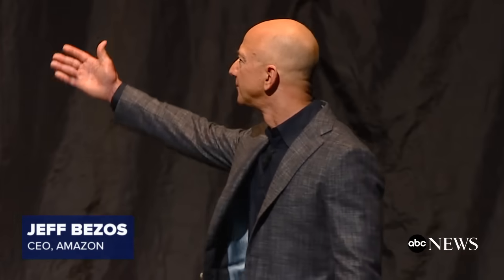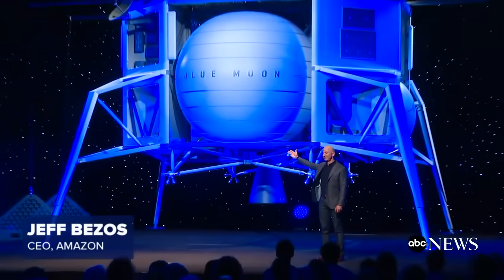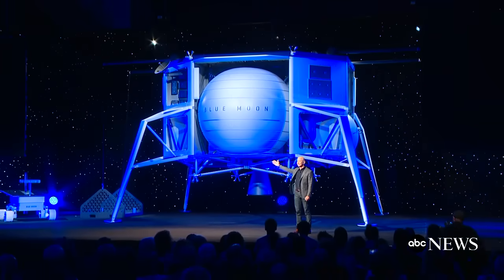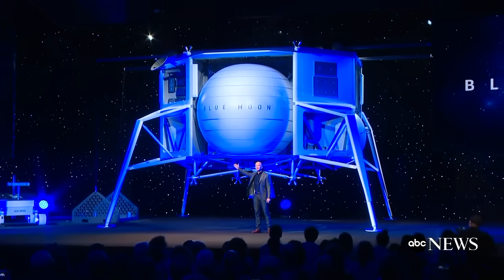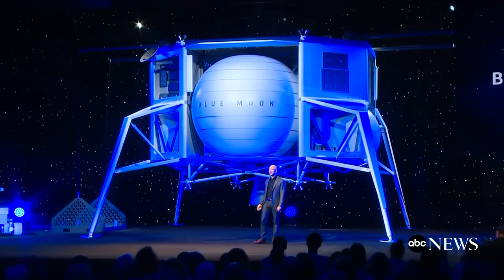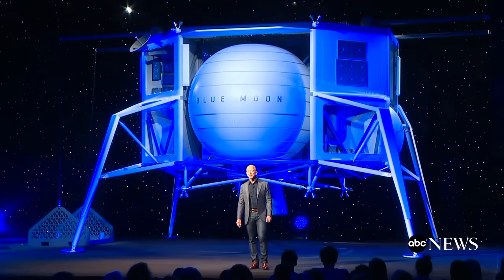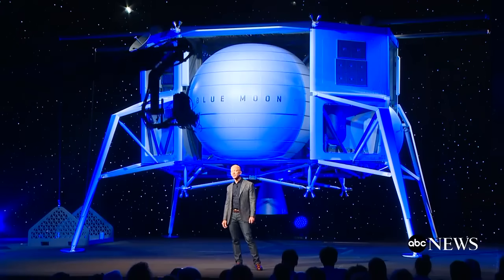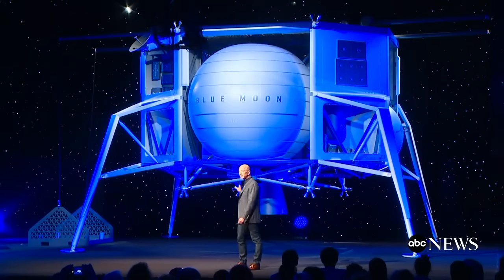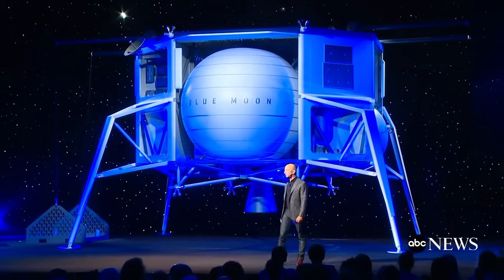Let me show you something. This is Blue Moon. We've been working on this lander for three years. It's a very large lander. It will soft land in a precise way 3.6 metric tons onto the lunar surface. The stretch tank variant of it will soft land 6.5 metric tons onto the lunar surface.